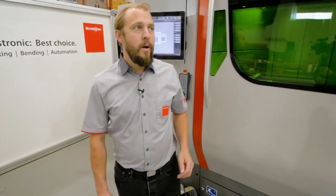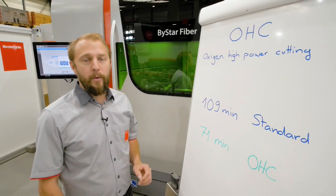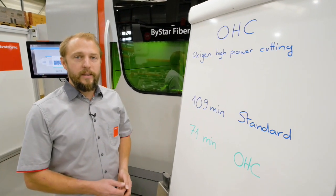Hello, my name is Yves. Welcome to Mistronic. Today I want to talk to you about OHC. OHC means oxygen high power cutting. That's a new process that we are having.